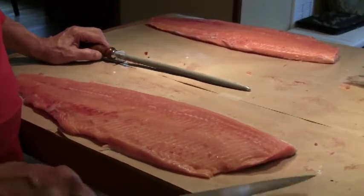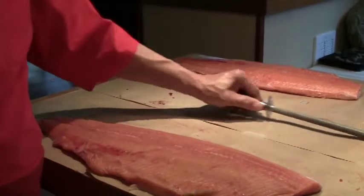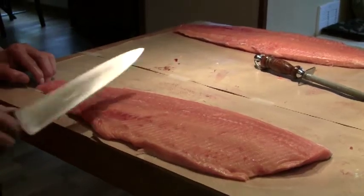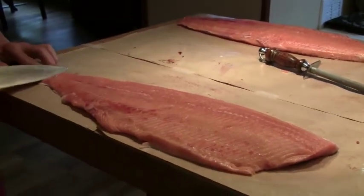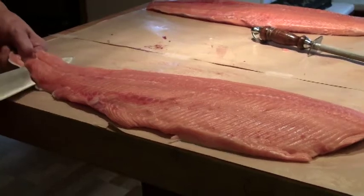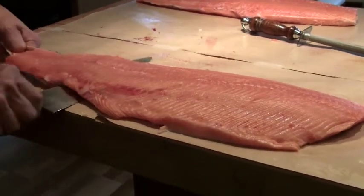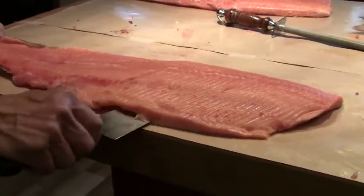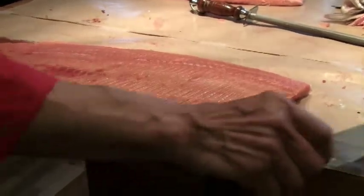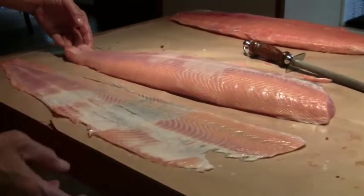After taking all the pin bones out, we're going to skin the fillet. We've got to have a sharp knife — always a sharp knife. The procedure of skinning the fillet is to skin it from the tail toward the head. You just want to make a cut, and your knife is going to be really flat next to the table. Pull the skin toward you and cut away from you, back and forth. Give it pressure when you cut, back and forth — and there. Now we'll turn this over and see what a beautiful job that is.